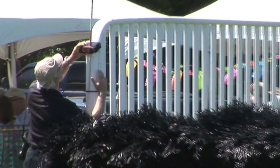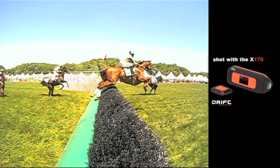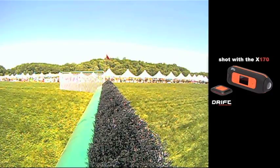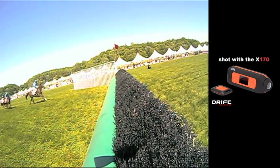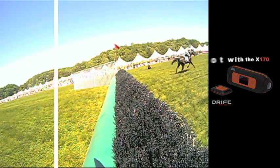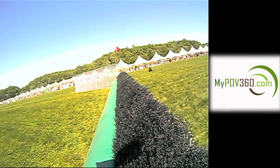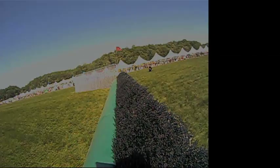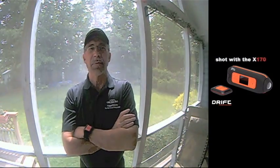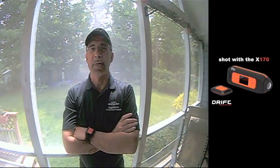One of our team, Jeff, found an additional way to use the Drift by strapping it to the jump. Great shots, Jeff. We thank John Rounds of POV360 for supplying Night Falcon with Drift cameras, which are now a valuable part of Night Falcon gear.